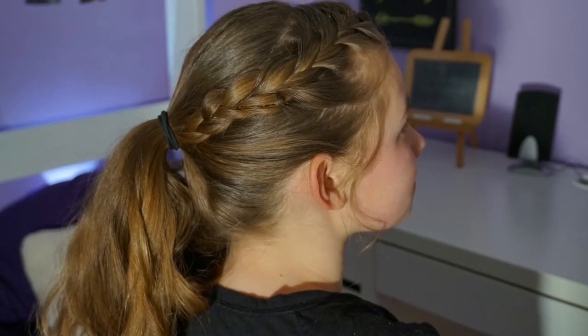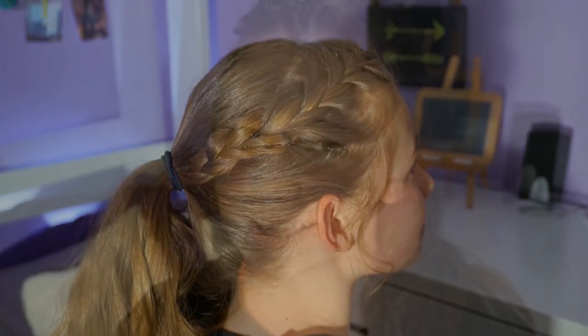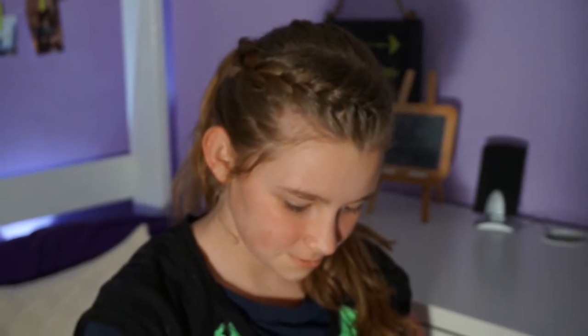Hey guys, what's up, it's me Olivia from Cute as a Bow, and today I'm going to be showing you a very simple and cute hairstyle that a lot of you have suggested. I was wearing it on a short update video and you guys really liked it and wanted a tutorial.